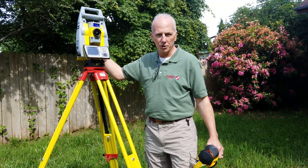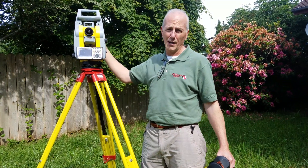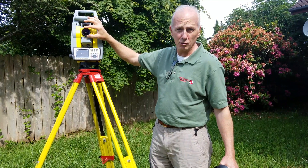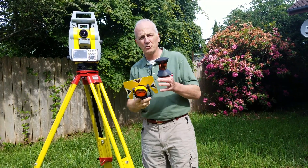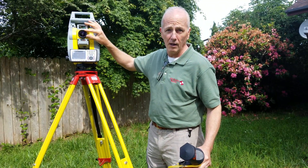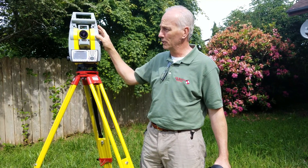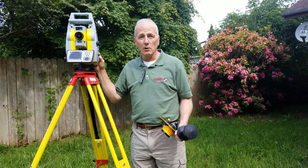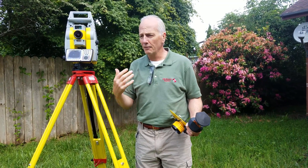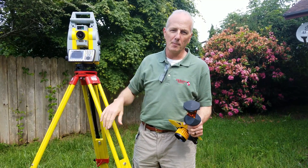A total station measures on the horizontal as well as the vertical circle with a high degree of angular accuracy. It also incorporates an electronic distance meter which measures to one of several different kinds of prisms, as well as measuring without a reflector to almost any surface with a high degree of accuracy. Follow along as we go out into the field and show you how these measurements are done, how the design is done, and then how the design is laid out on the job site.